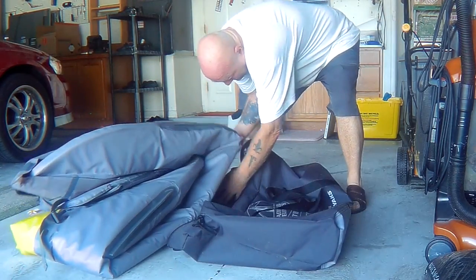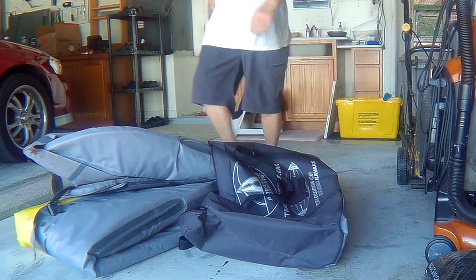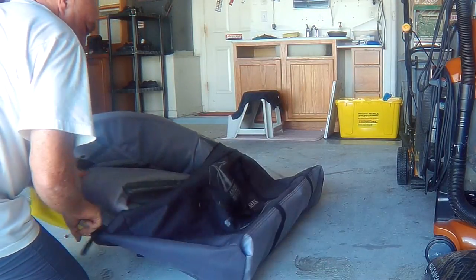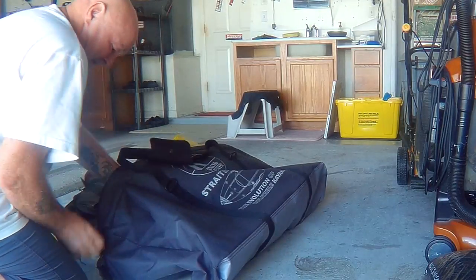Now to put it into the bag, you want to start with one corner and kind of pull it up about a third of the way or half of the way up. Then go to the other end and do the same, and basically work it all the way in to where you get it to the bottom of the bag.